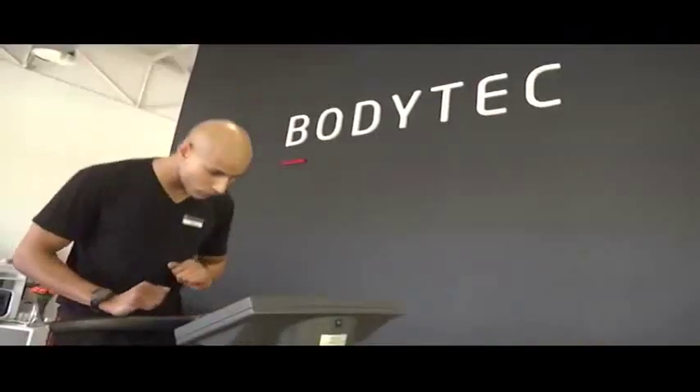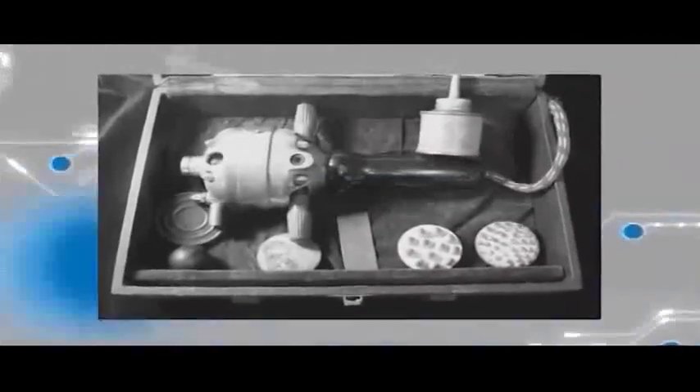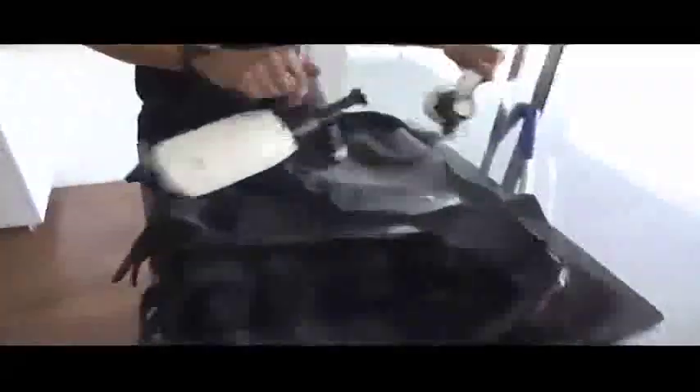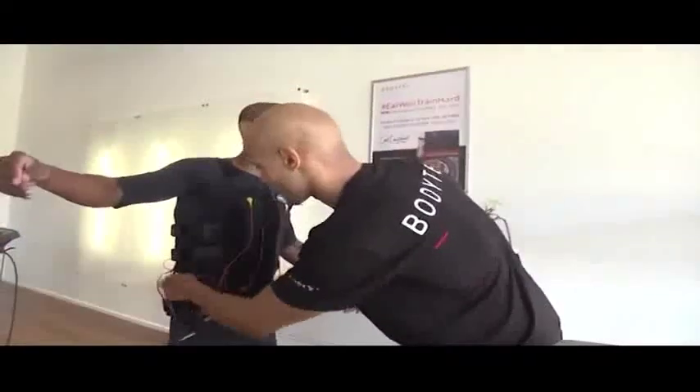From a technical point of view, EMS is full body training using impulse current. In 1902, a French researcher successfully used the first stimulation machine to treat muscle paralysis, and since then experiments using EMS have shown a 30 to 40 percent increase of muscular strength. While the technology isn't exactly new, companies like Body Tech have adapted it into a full body device to target multiple muscle groups.